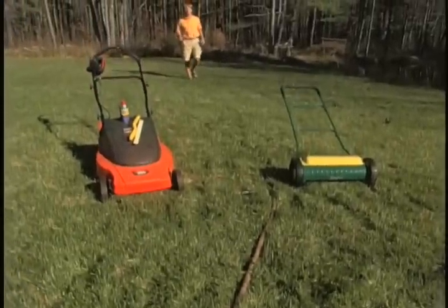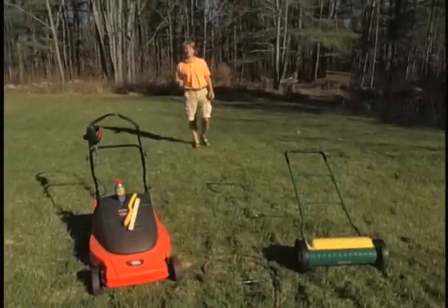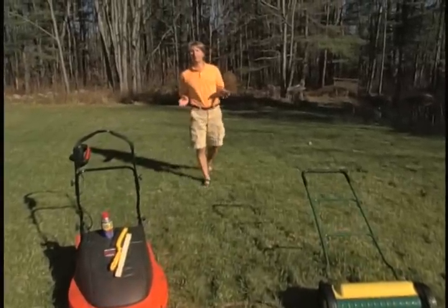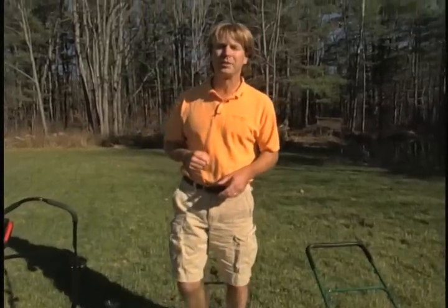One of the best things about the end of the gardening season in most areas of the country means it's also the end of the mowing season. A lot of us simply put our mowers away and don't think about them till next spring, but I'd like to encourage you to think about doing more maintenance this fall before you put the mower away.